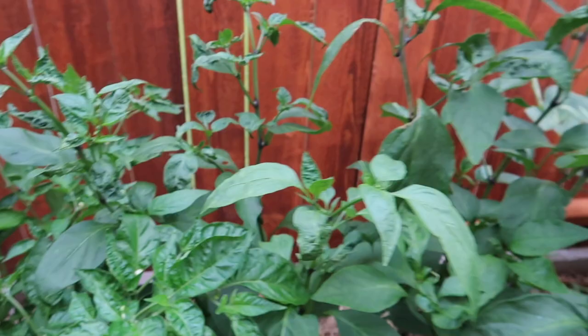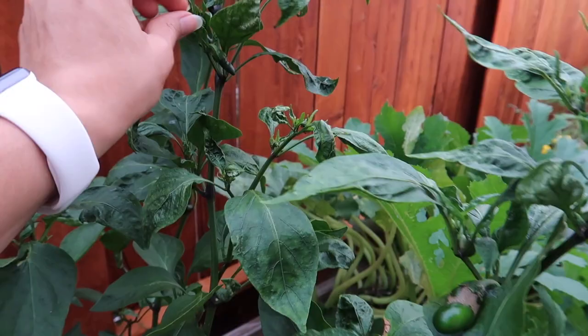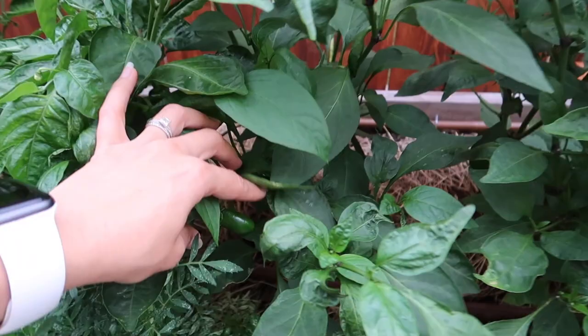We're still producing somewhat and I'm still able to harvest some. What I'm doing is adding drip irrigation, adding some more compost and some worm castings — hopefully give them some strength so they can withstand this heat.